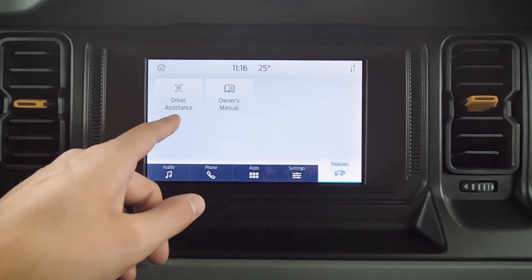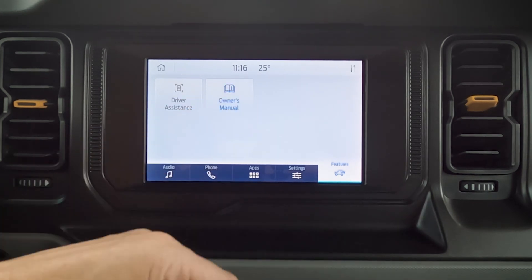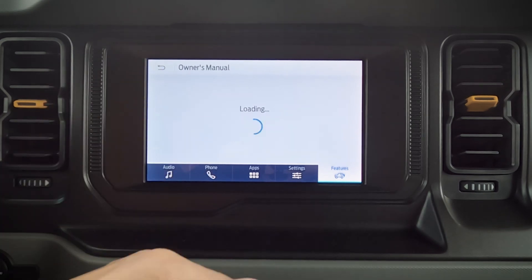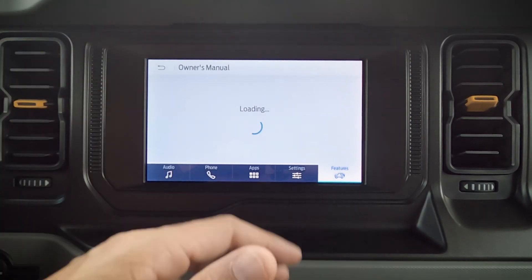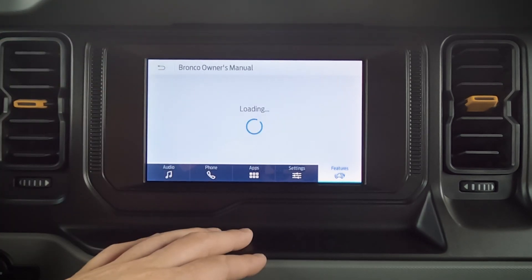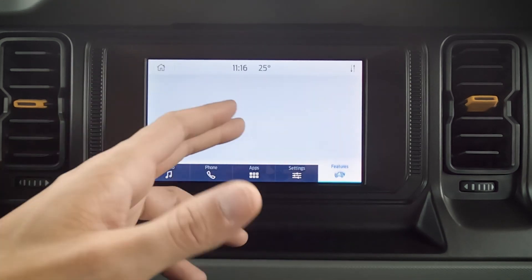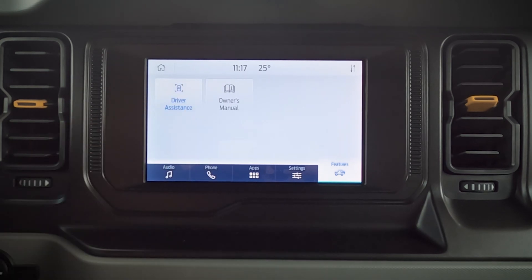Moving into our features now. One thing to point out firstly is our owner's manual — everything is now digital. That's one of the cool things because rather than having a printed manual, we can just go into the vehicle to figure out what those dash lights are instead. Really nice that we've got that option there — we've got our categories, visual searches, and things like that — a lot of flexibility.